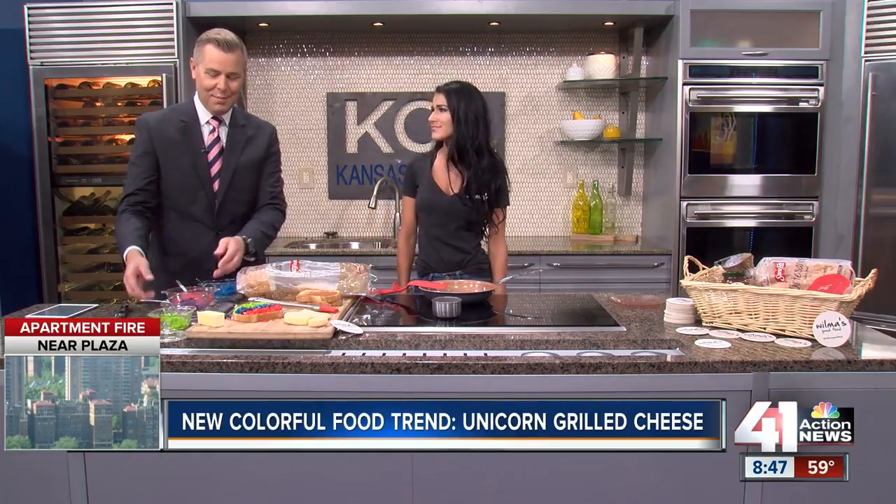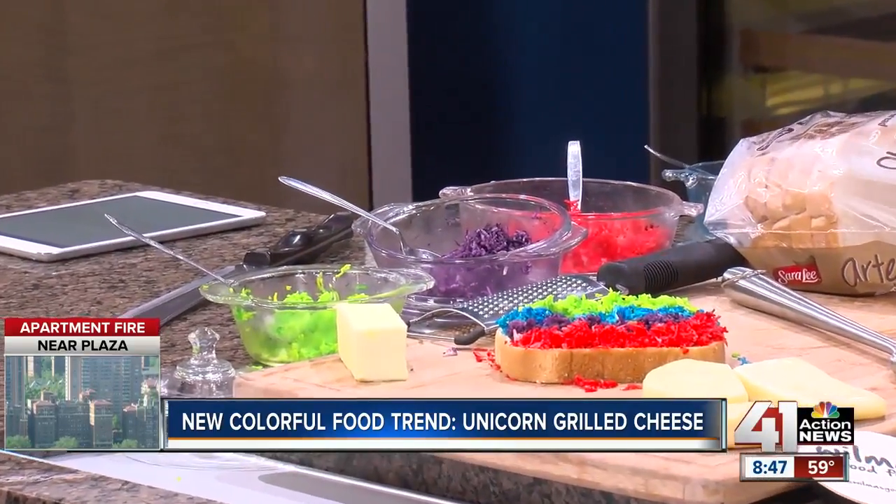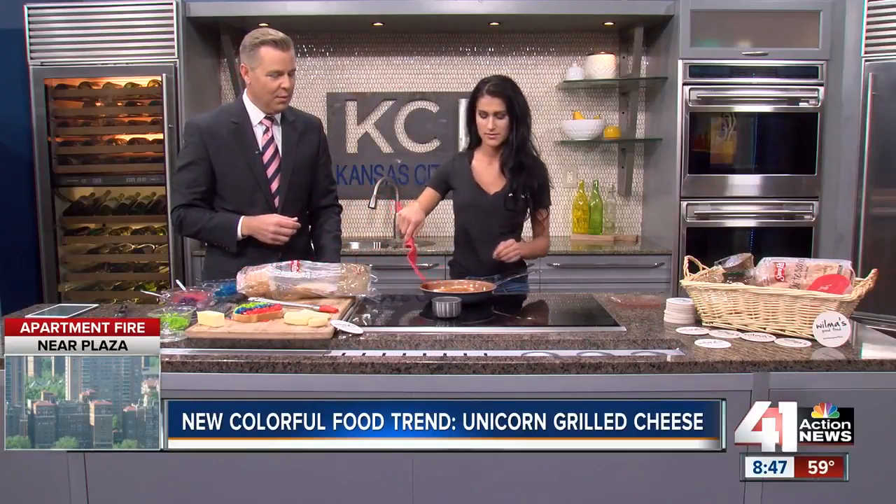My five-year-old would love something like this. Holy smokes. And then it's just basically grilled cheese from there — two pieces of bread, and then boom, we're pretty much done with that.